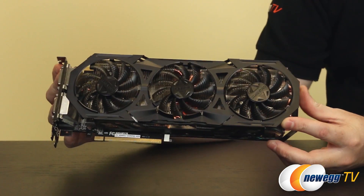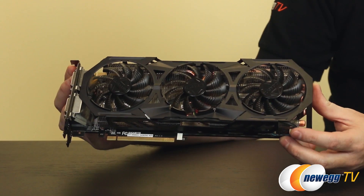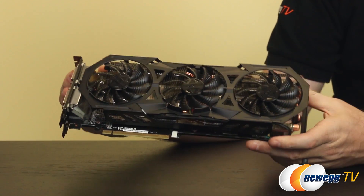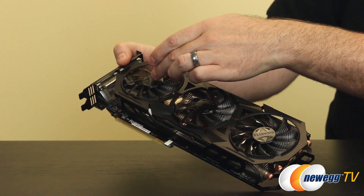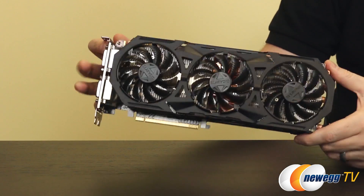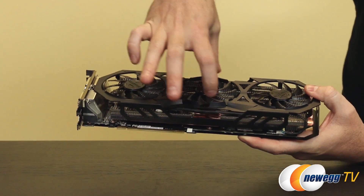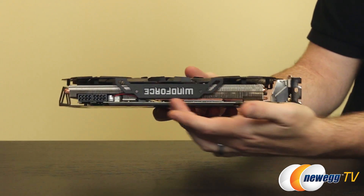Now let's take a closer look at the GeForce GTX 980 Windforce Edition from Gigabyte. Just lifting it up, this card is substantial — significantly heavier than the reference design 980, which tells me there's a lot more metal built into it, largely thanks to the Windforce cooler with triangle cool technology. There is a really substantial copper plate at the base going right over the GPU.